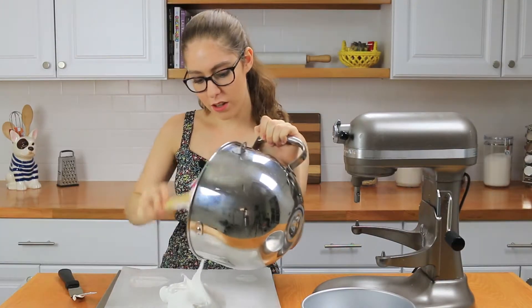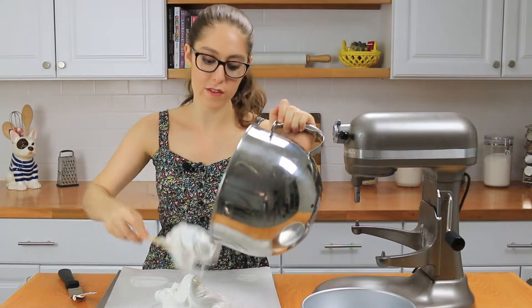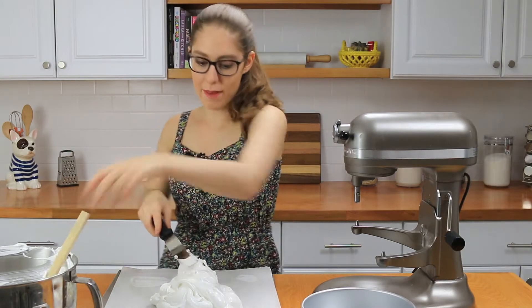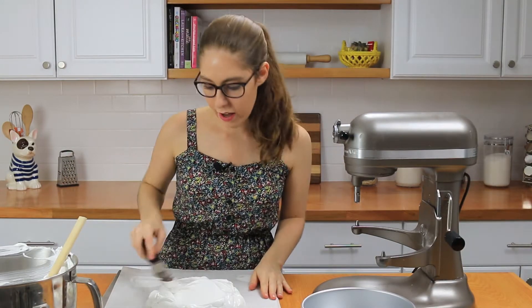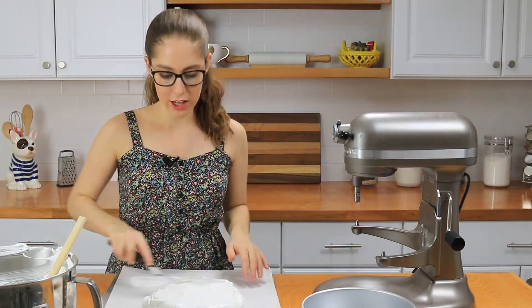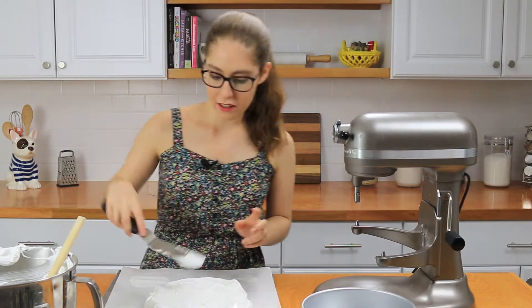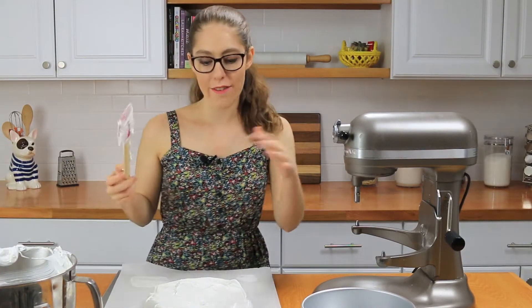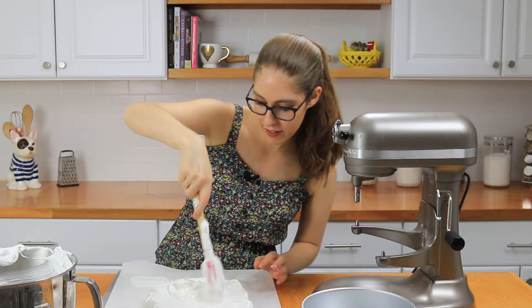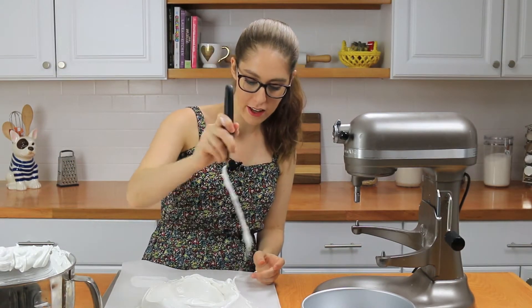Now it's time to shape the pavlova. Fill the meringue into the circle — it's going to be a pretty tall mound since it's a pavlova. Keep it within the circle, then spread it out to look nice and pretty. It's okay if it goes a little bit beyond the circle; you just want the general shape. Smooth out the sides, then make a little dip in the center because we're going to place the cream and fruit there. Use the rubber spatula to make a well, then make decorative lines going up the sides.